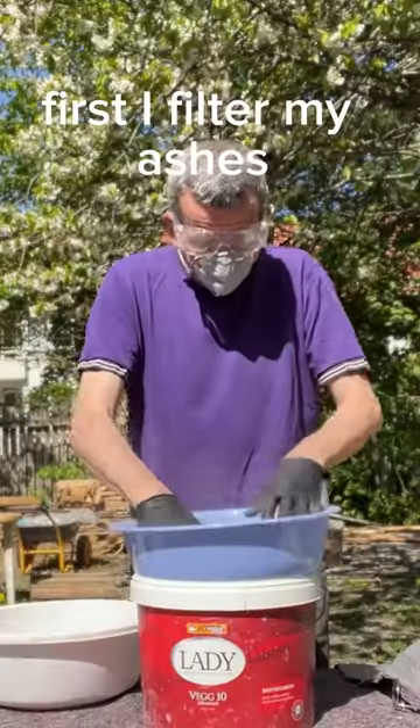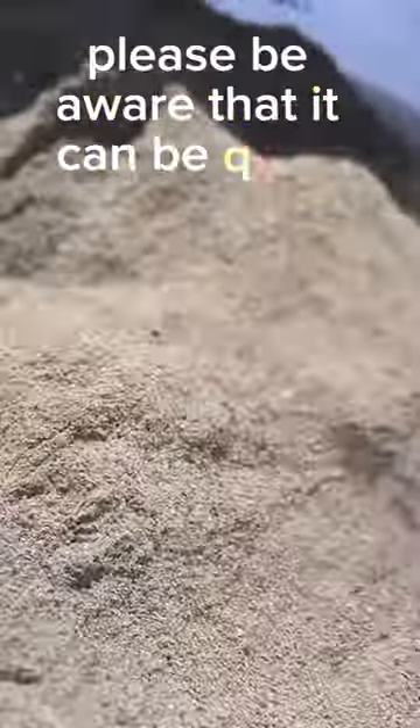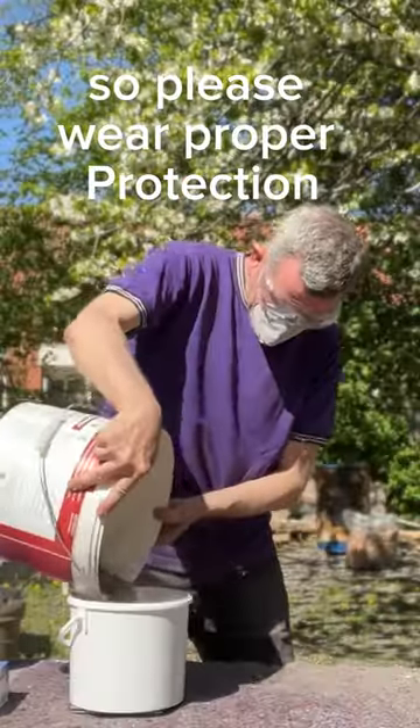First I filter my ashes. In this case I use ashes from my pit fires. Please be aware that it can be quite dusty and contain toxic elements, so please wear proper protection.